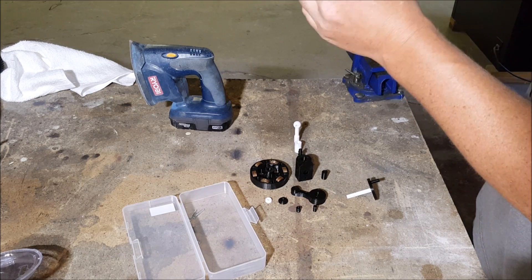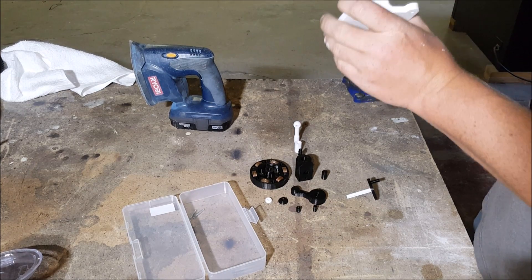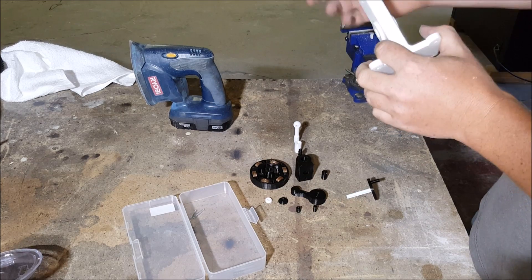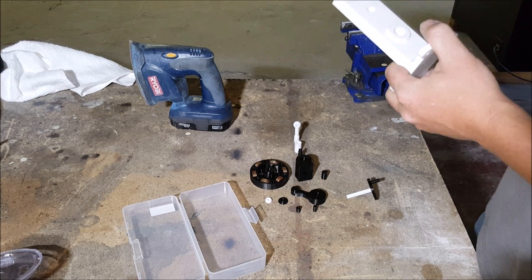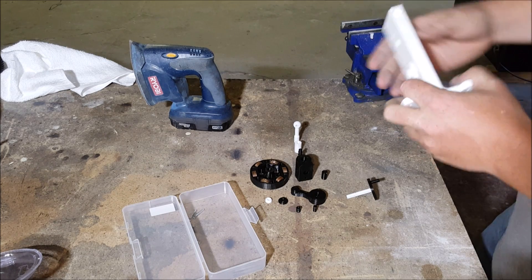All right, we got most of the banding out. The reason I was flipping it over is I didn't want to sand on one side too long — plastic gets hot and starts getting kind of melted, gums up your sandpaper, and starts changing shape on you. Not a good situation.